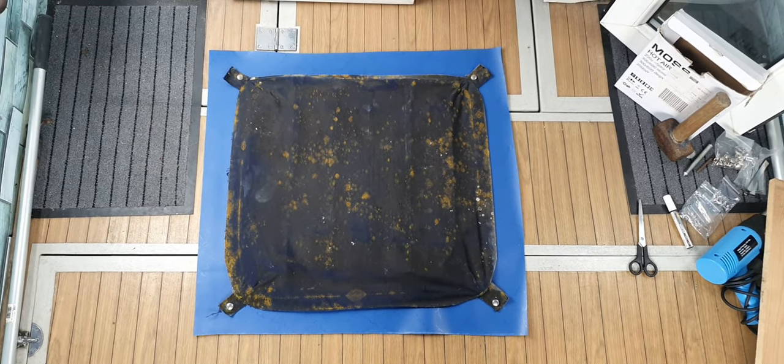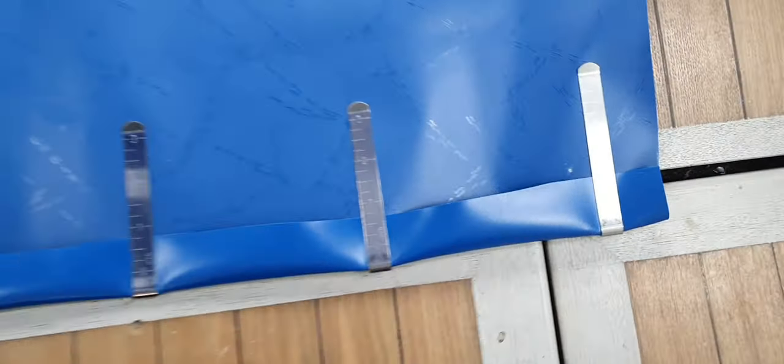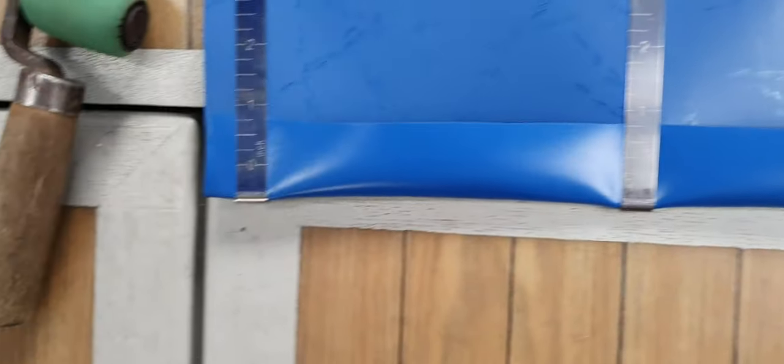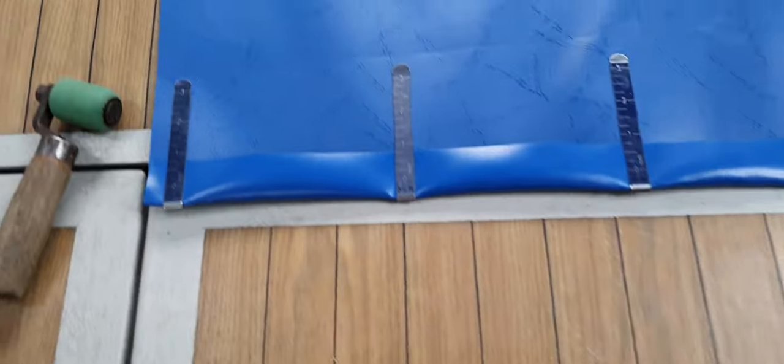Now we'll make the hem. That's the first one done. You're just going to use clothes pegs but I've used these clamps - they've got a little measuring guide on. I've made this one a little bit thinner because at the front of the hatch it curves off, so I don't want it to be too rigid.